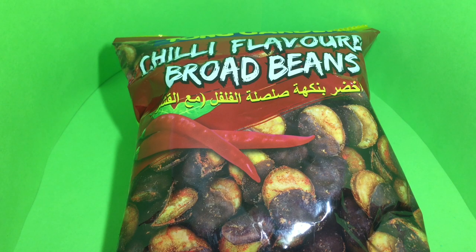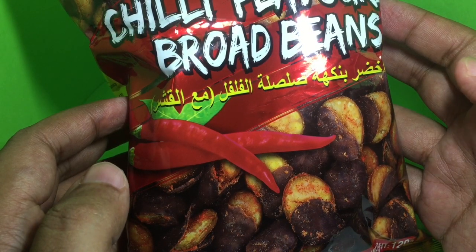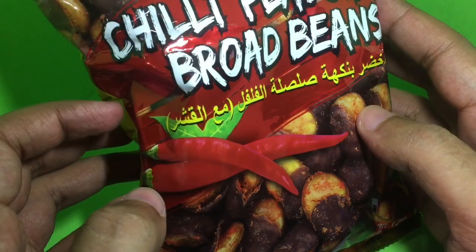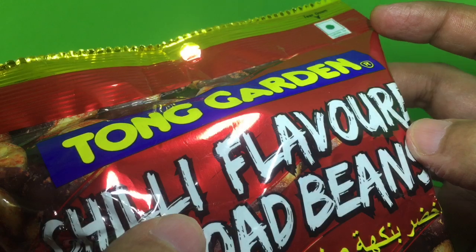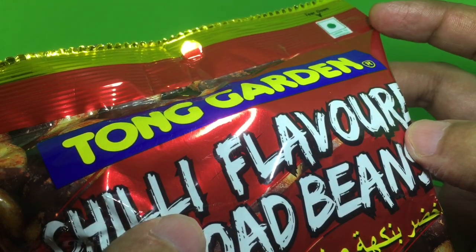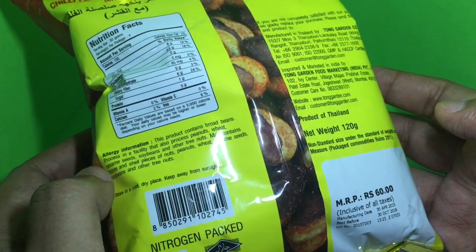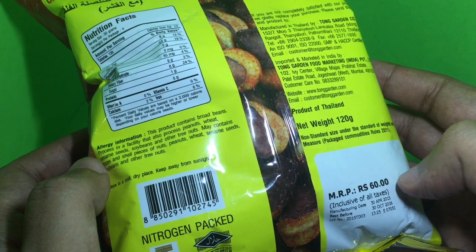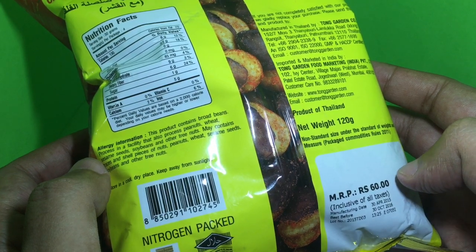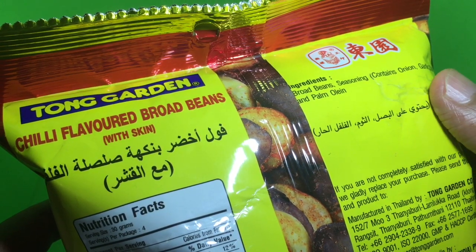Let's take a look at this Tong Garden chili flavored broad beans — really interesting packaging. I haven't seen broad beans like this before. It's a vegetarian product, manufactured in Thailand, and costs around 60 rupees or around a dollar for this.